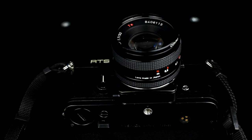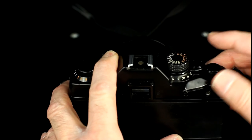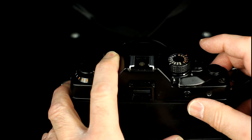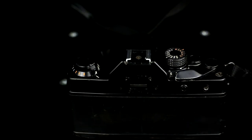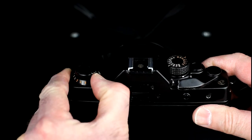There are also connections for a motor drive. When the film has been wound on, the shutter can be fired using the shutter release. The shutter speed is set by rotating the shutter speed wheel. A is for aperture priority automatic.